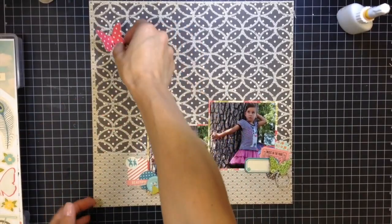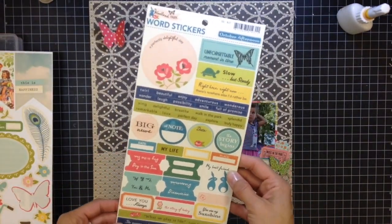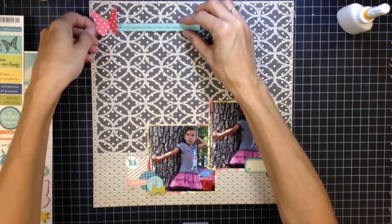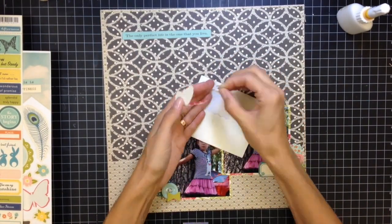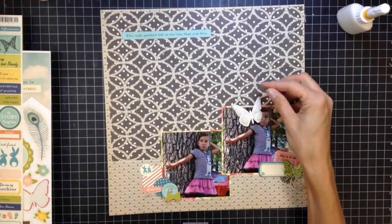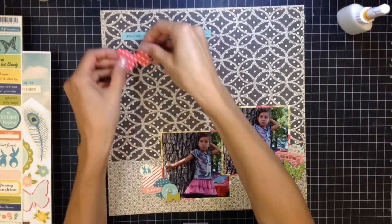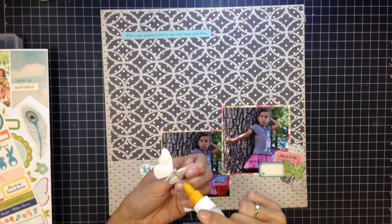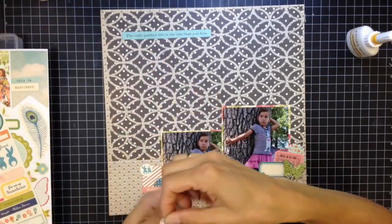Now I'm working on the top left cluster. This is a little sticker butterfly — I'm making it look like it's flying by adding pop dots. I'm looking through the sticker sheets and going with a strip that says 'the only perfect life is the one that you live,' which I thought was fitting. I'm adding Stampin' Up Dimensionals to the wings, and using liquid glue in the center of the butterfly. I used my powder tool on the rest of the sticker to remove the stickiness where I don't want it to stick.